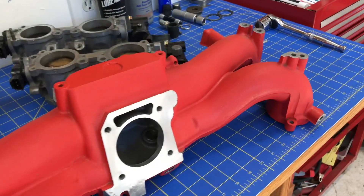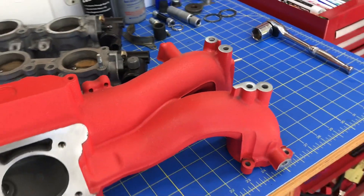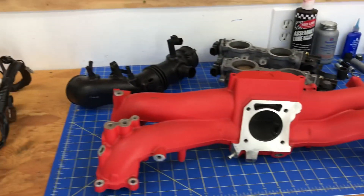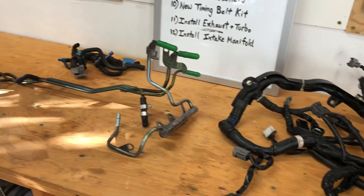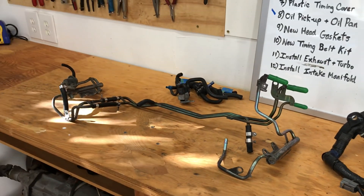This is that intake manifold from the 2005 WRX engine. It's part of my EJ 205 engine build that I've been walking through on the Subaru Only channel. These are all the parts that are actually going to go into this intake manifold reassembly before I drop it onto that engine.